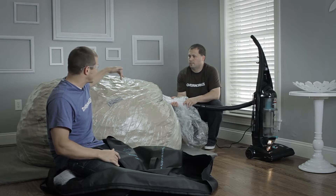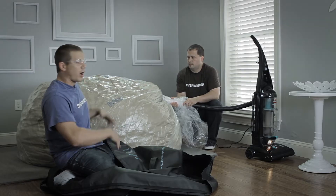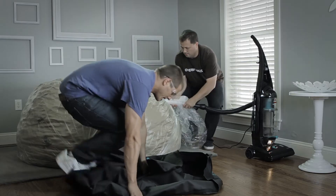The goal is to have a clean suction through the khaki, into the vacuum, getting all the air out of the sack. Let's get to work.